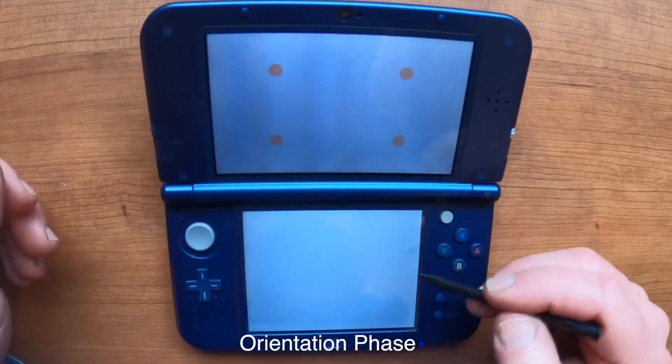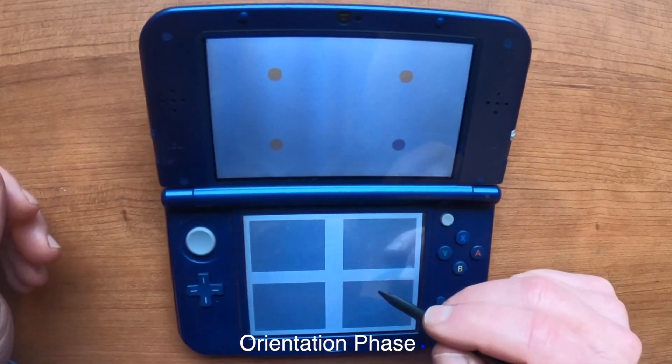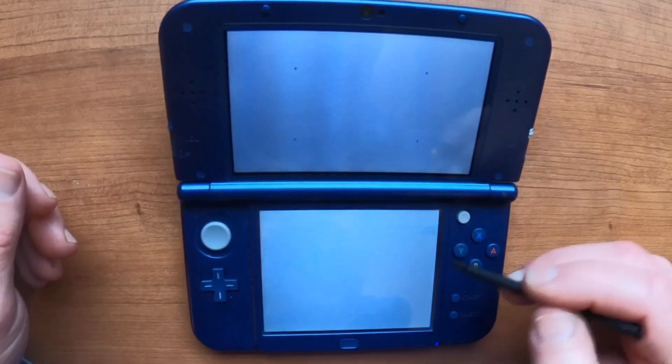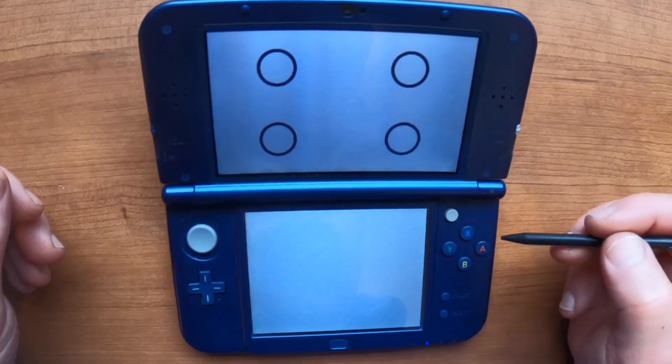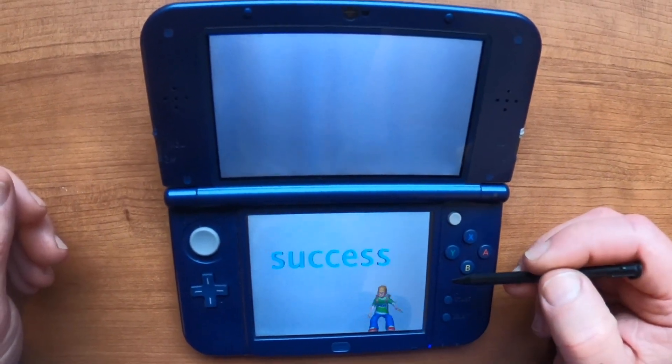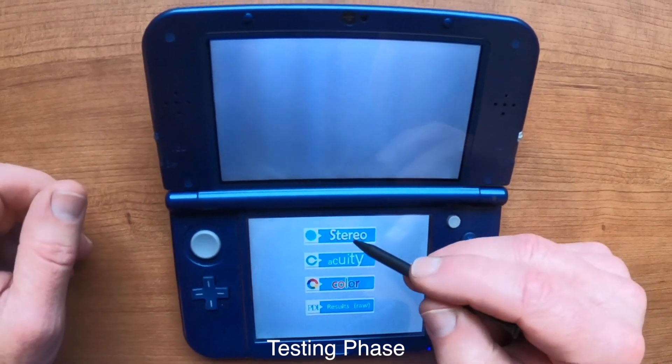Okay, we'll start. Pick the one that is different. Notice that landhold C is actually a U. We pick the stereo. This orients us. Now we're ready to start the testing.